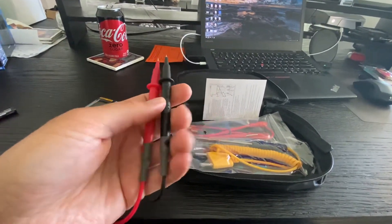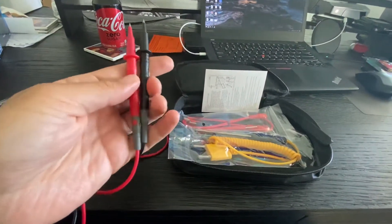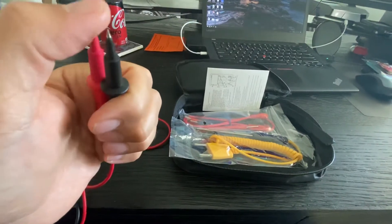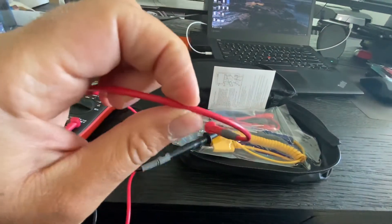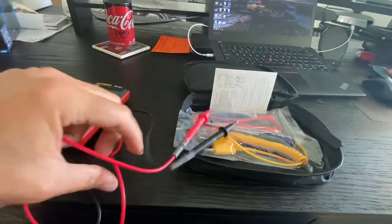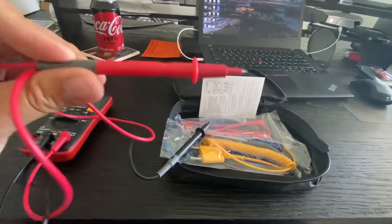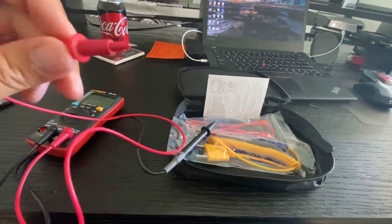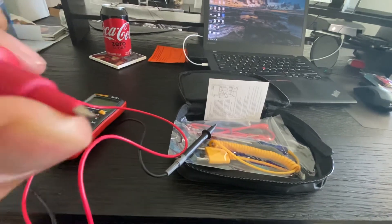Typically I'll throw away probes right away that come with any cheap multimeter I buy. These are actually pretty decent. They're thick enough, nice and substantial, with a really good feel — and I've tested them, they test pretty well. They have nice sharp-edged ends.